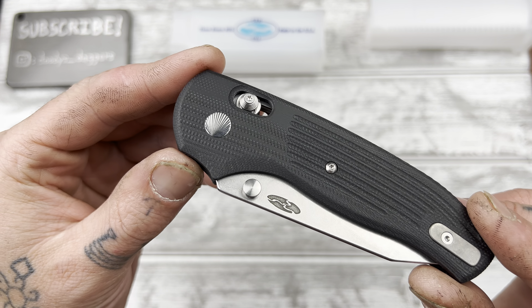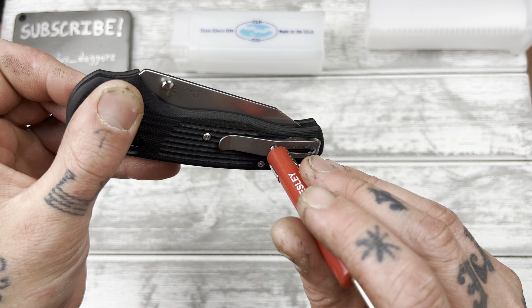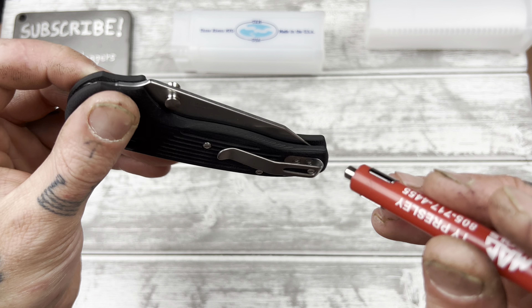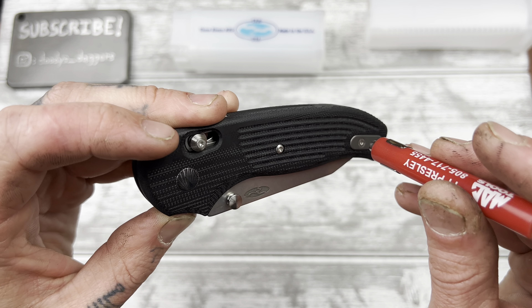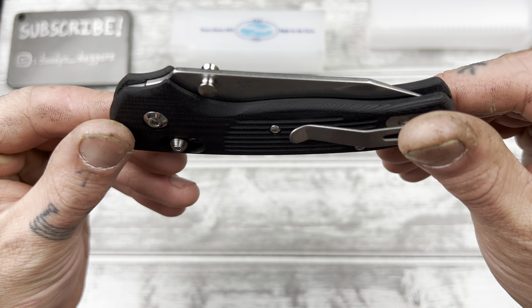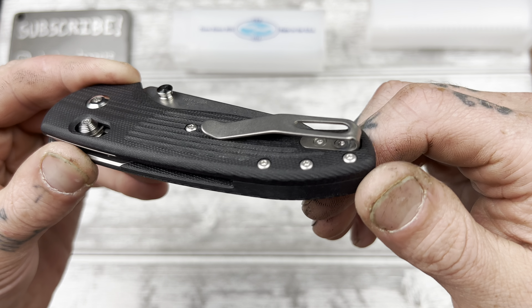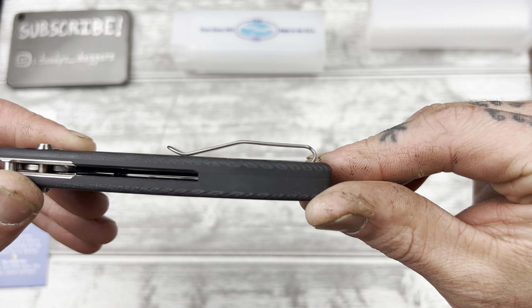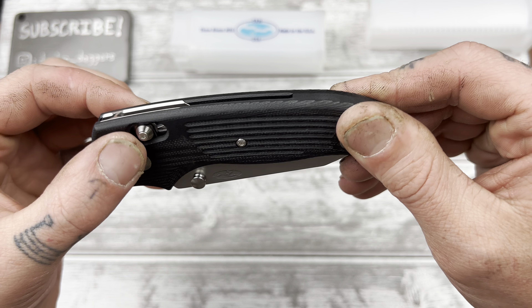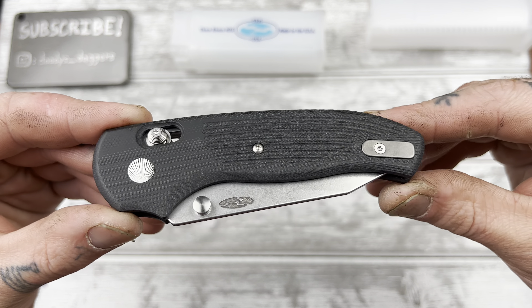Is that titanium? No — stainless. The clip is titanium. Hardware — titanium as well, I think. Deep gray clip, inset, flat-headed screws — looks like it's going to work really well. It's a crossbar lock, which they call the river lock. Thumb stud only.